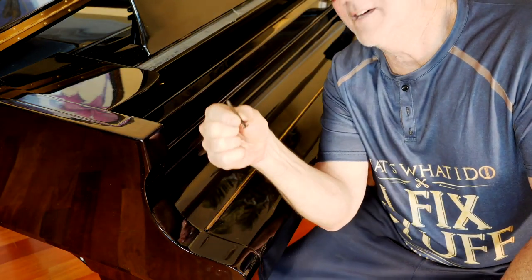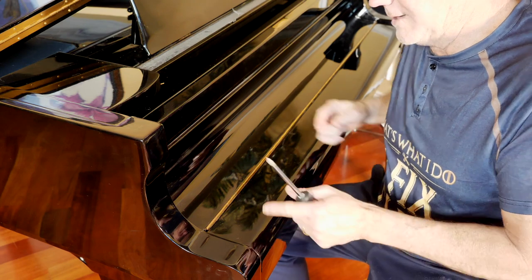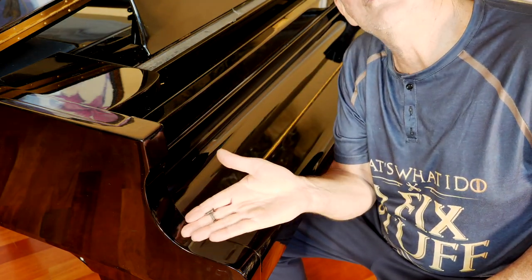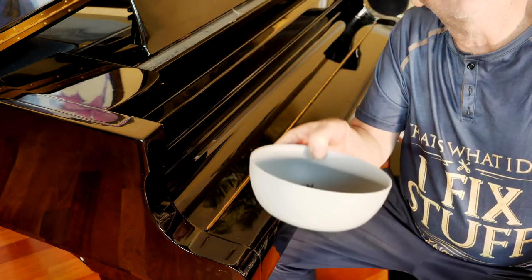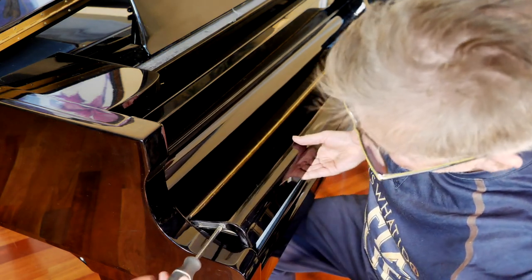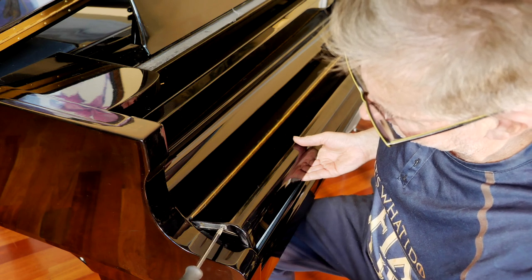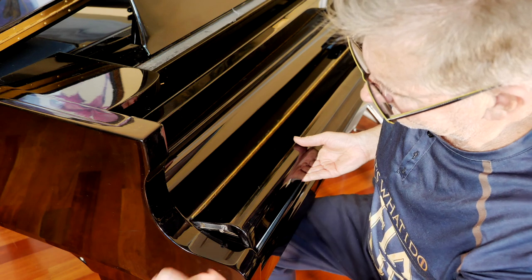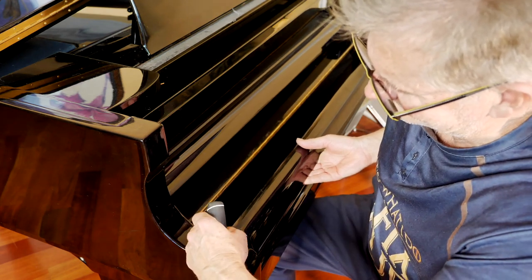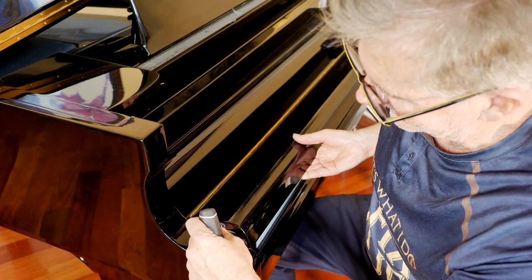I found another three screws — the long ones — and the keyboard is completely loose in there, but I still can't get the thing out. I'm going to take this off right here. On the one side, I removed these two screws. I like to put all my hardware in a little container so you don't lose it. I believe if I take this off, I can take the whole cover off, giving me more ability to look in there and see how to get this thing apart. The key is don't let this down while you have this screw in this position because you will scratch the heck out of your piano.